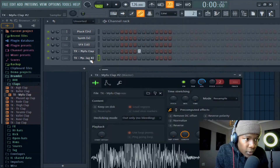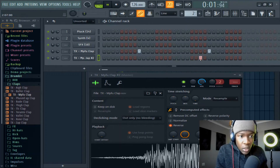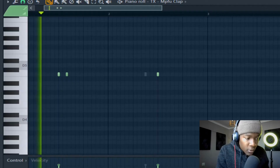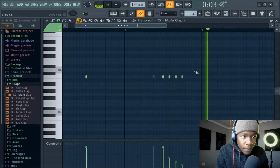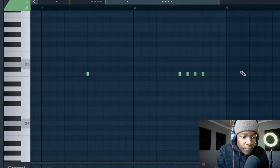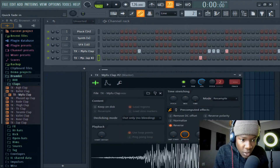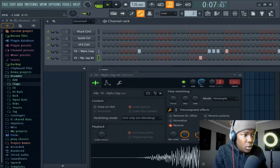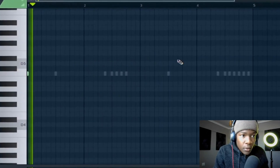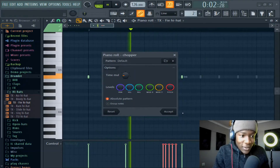I'll duplicate this one, then reverse this one like that — it'll hit again. Listen to that, bro. Yeah, sounds like that. The clap is clapping, so that it won't be harsh. I made some hi-hats.